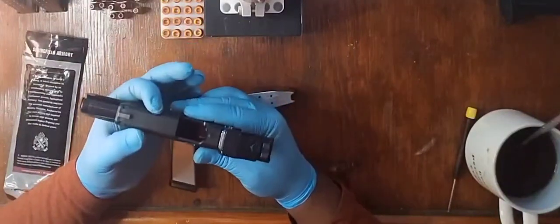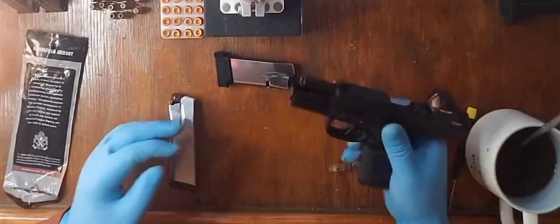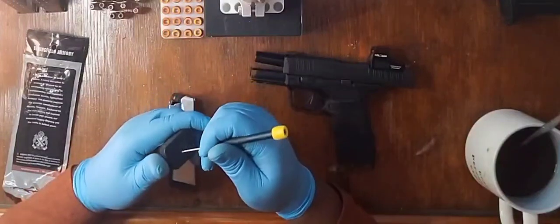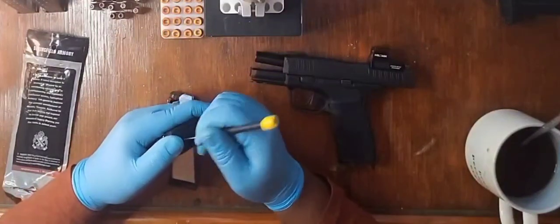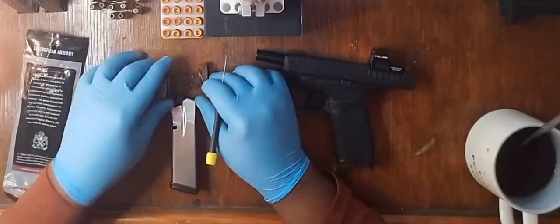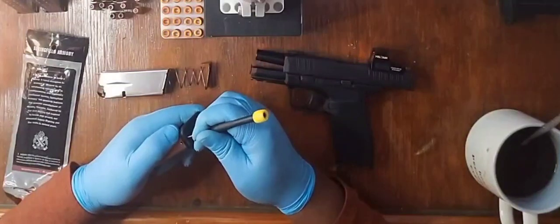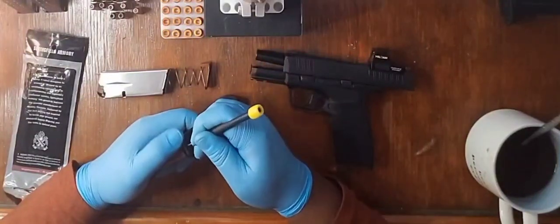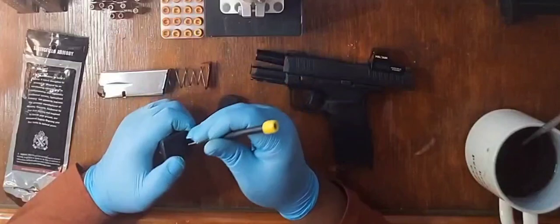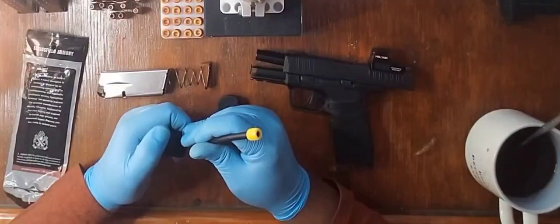It is really, really slim. I enjoy it because it doesn't weigh anything. When printing happens, it's like — let it print. I'm doing this for fun. This is purely for scientific research. I'm not telling anyone that they should mess with their gun or anything.